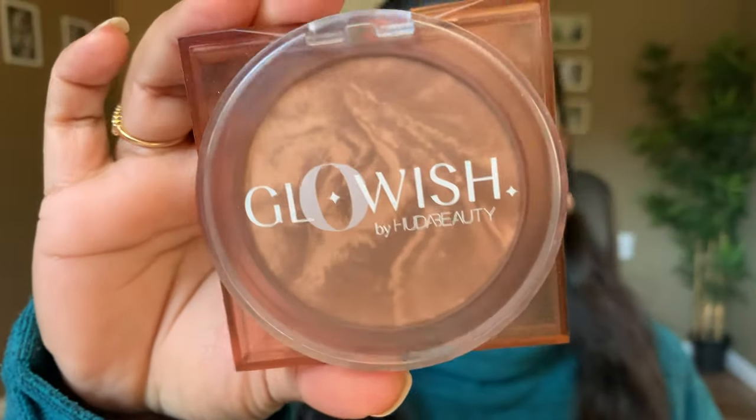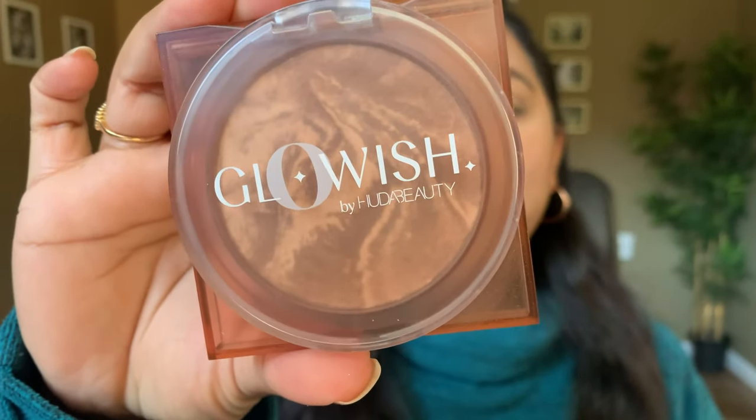For my foundation I applied my Too Faced Peach Perfect foundation in the shade Latte. For the primer I used my Catrice Prime and Fine Keep Me Matte primer. For the concealer I used my Milani Conceal and Perfect concealer in the shade 145, and for the powder I used Maybelline's Fit Me loose setting powder. My brows are done with the ELF brow pencil. For my bronzer I'm using the Glowish bronzer in shade 03 Tan Light.